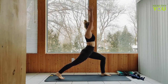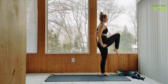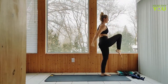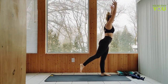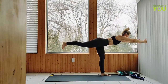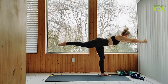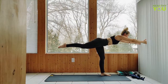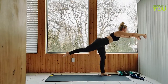Float the right knee up as we lower the arms and send it back to crescent lunge. Let's do that two more times. One more. Float the back foot and hinge to a Warrior 3 pose. Releasing Warrior 3 to Mountain, hands to heart.